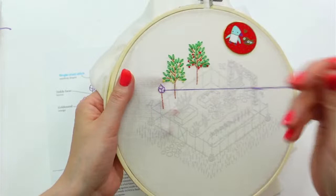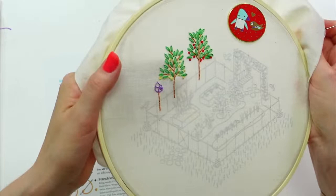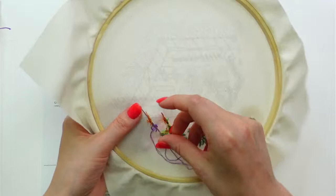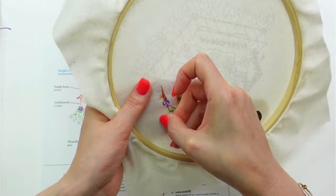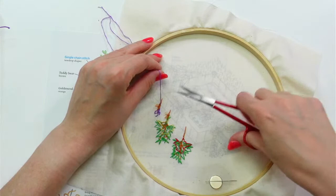All right, there we go — we just need to do one little French knot in there. Let's weave in the ends. Jenna says that's what she did when she stitched this — she had a bunch of needles going and just always had a color threaded. That's a good, smart idea.